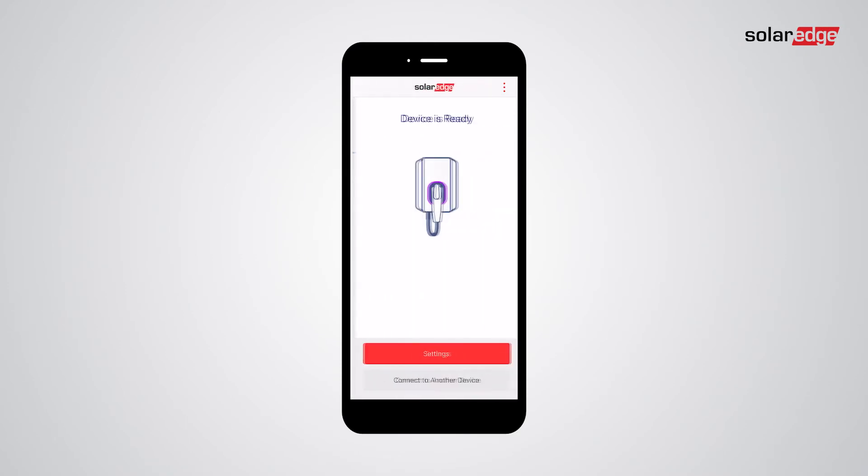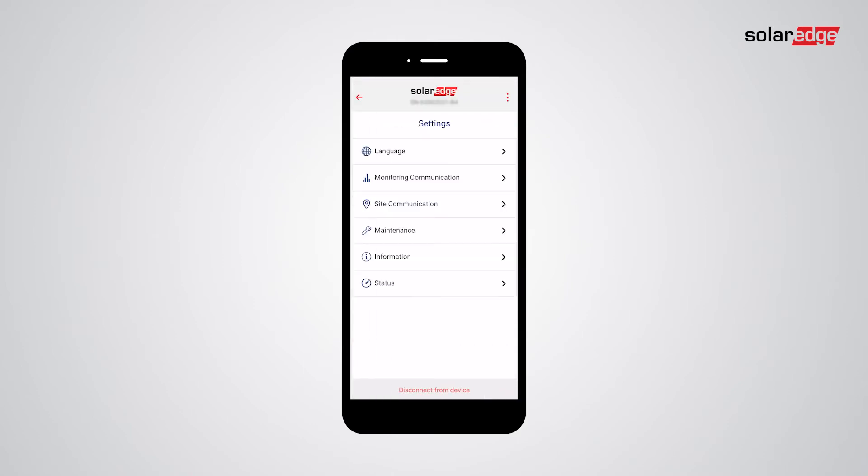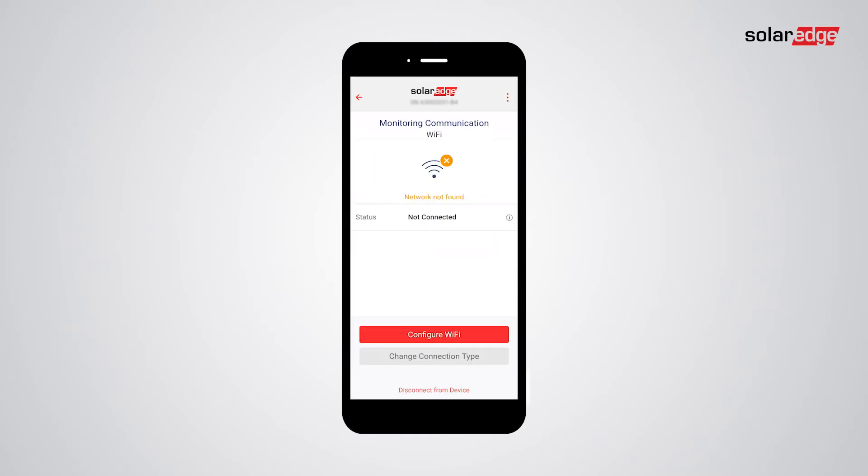A firmware update will automatically start if needed. Tap Settings, then tap Monitoring Communication. An internet connection is required to connect the Smart EV charger to the monitoring server. To do so, tap Configure Wi-Fi.